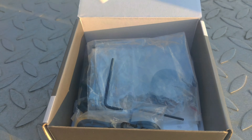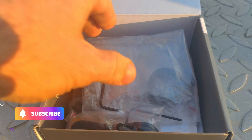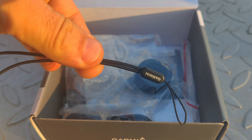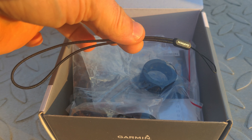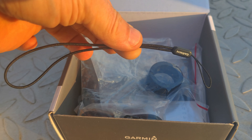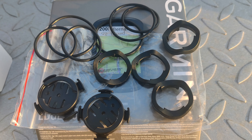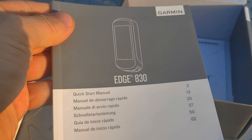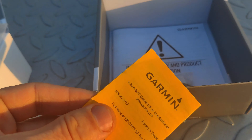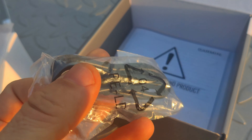Digging deeper in the box we find the out-front mount, which is already installed on my road bike, two Allen keys for the mount screws, a strap to secure your Garmin to the handlebars so if you hit a pothole the device won't fall off your bike, loads of rubber bands along with two extra mounts to use on your stem or handlebars, the user manual along with some safety instructions, and of course a USB charging cable.